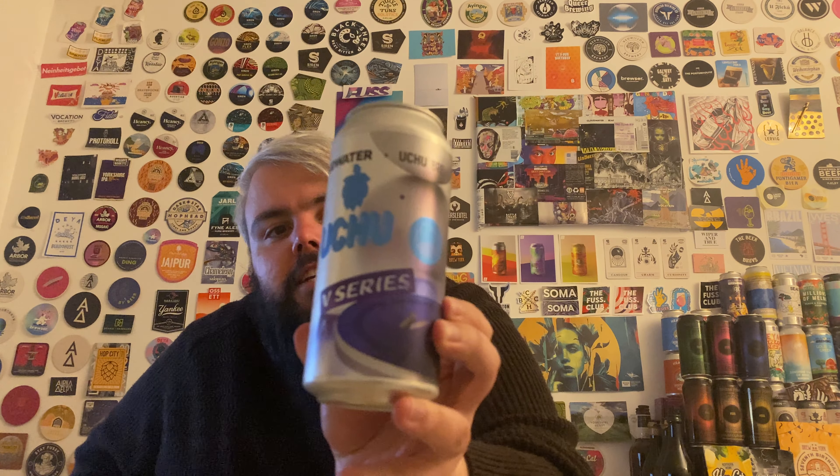Hello, another beer review. Today we have a beer from Cloudwater, in collaboration with Uchu Brewing who are from Japan. I'm very excited for this one — it's the latest installment in their V series, V15. There's not a lot of blurb about this, bloody calories, I hate that. I did a little bit of research and I believe it's hopped with Citra, Maturica, and Cascade, but I'm not certain on that — I haven't read that directly from Cloudwater's website or from the can. That was from a random online bottle shop, so I could be wrong.